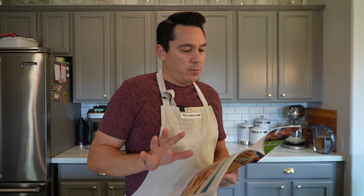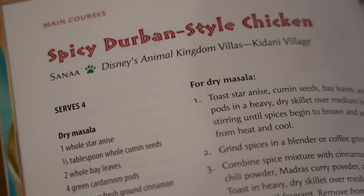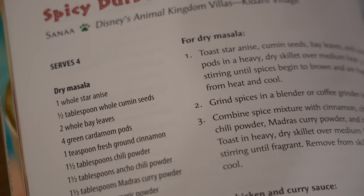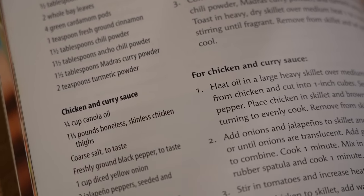So I'm looking over this recipe really quick. It's always important to read your recipes before you start. It looks like we are going to be making a dry masala, and then after that we'll go ahead and start making our chicken and curry sauce.